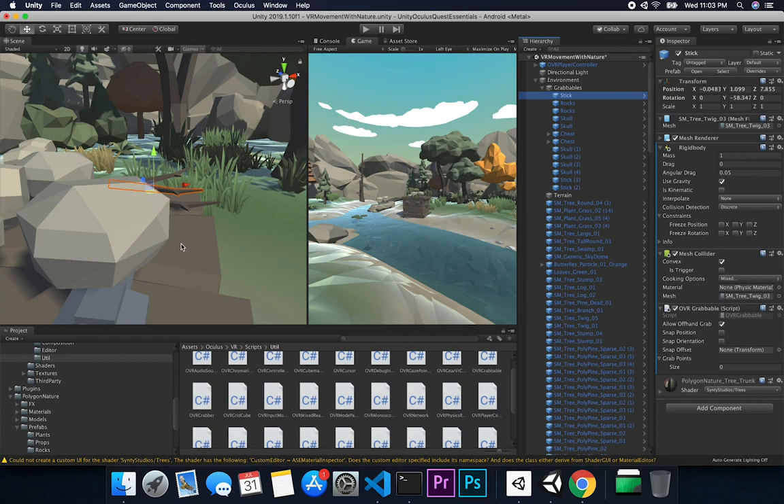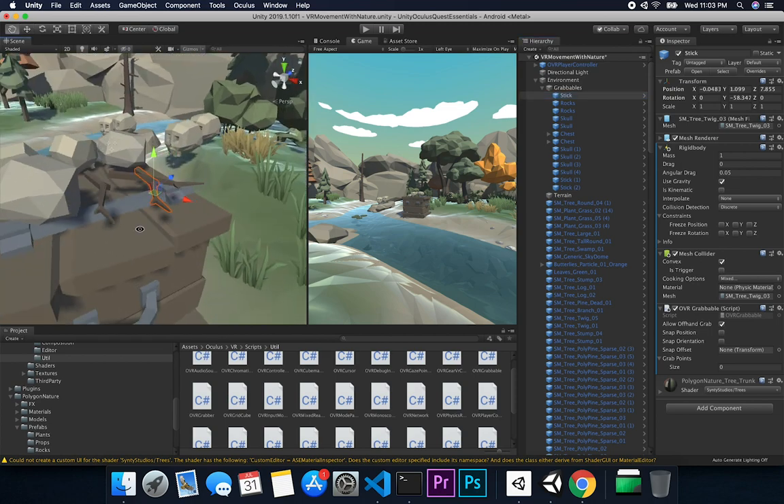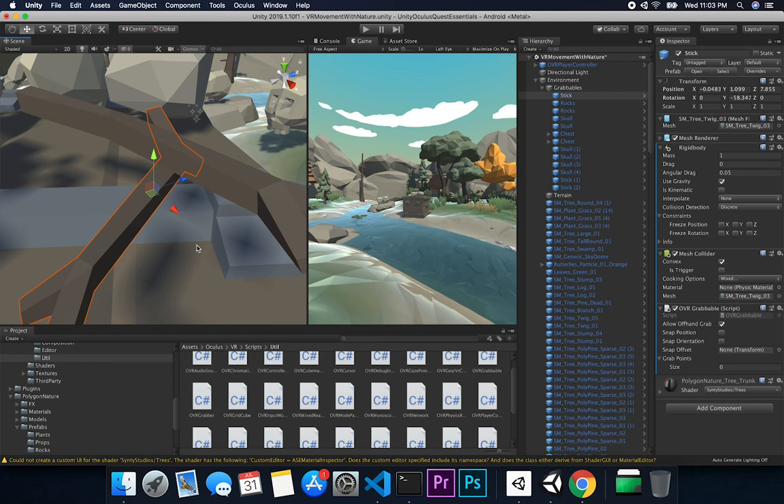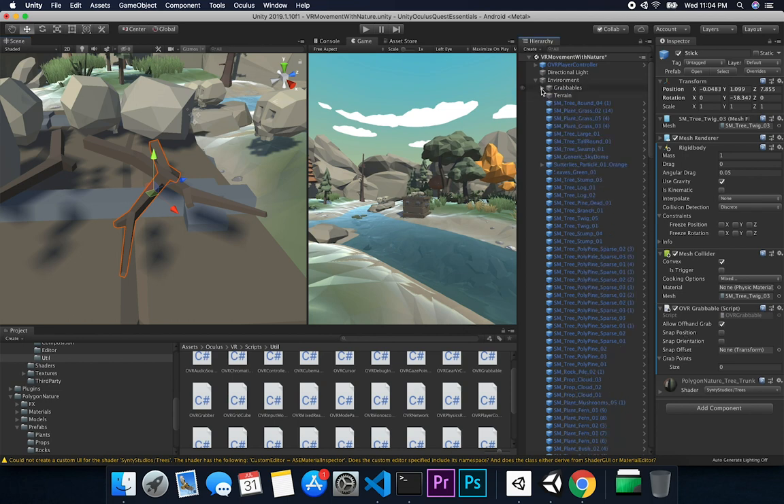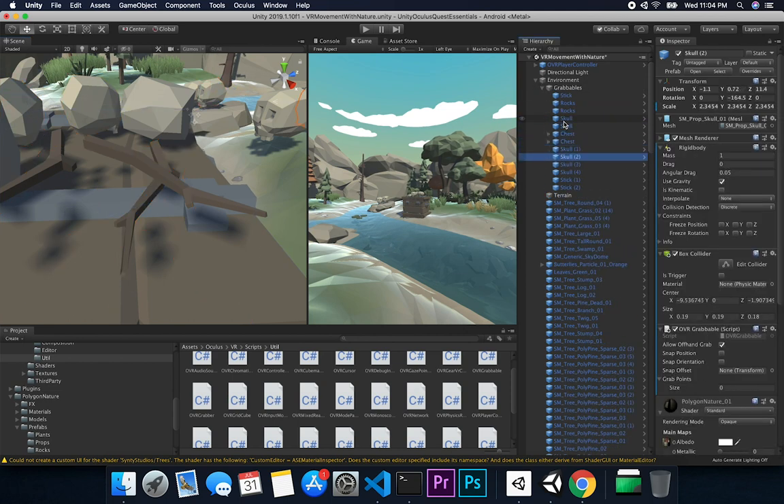If you notice the stick, it's a little different — I don't have a box collider because the box shape didn't fit well for that object. Instead I kept the rigid body like the other components, but added a mesh collider and made sure 'Convex' was enabled, which is a requirement in newer versions of Unity. Then I also added an OVR Grabbable component with 'Allow Offhand Grab' enabled.